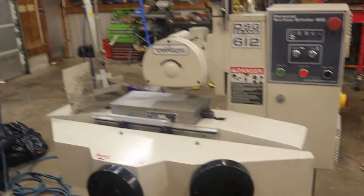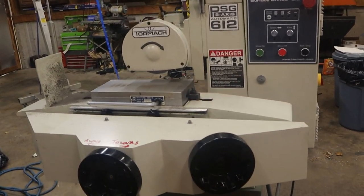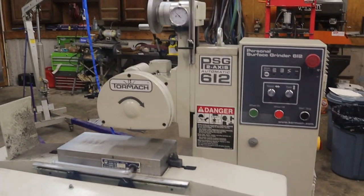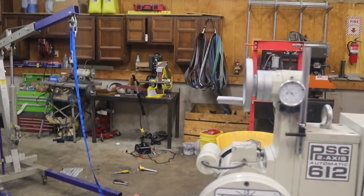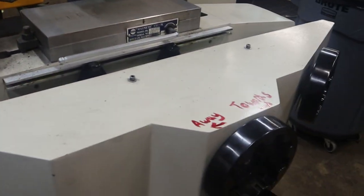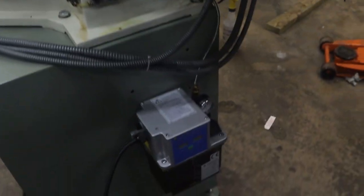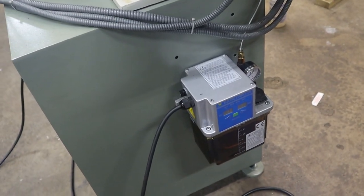It runs on 120 volt, so it's not that high horsepower, but it works good from what I can tell. This is a three-quarter horse single phase motor on this thing. I cleaned it up pretty good — I've used it now so it's dirty. I had to mark it because I'm dumb — I couldn't figure out why the auto oiler didn't work. Turns out the spindle actually has to be turning for the oiler to be on. Pro tip.